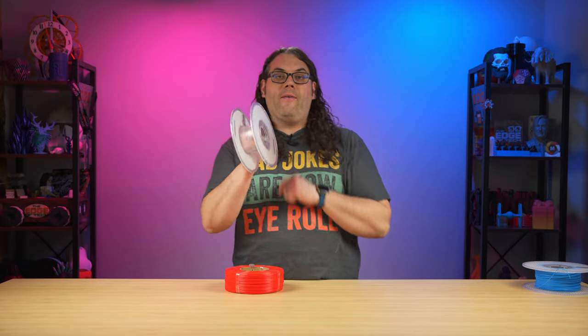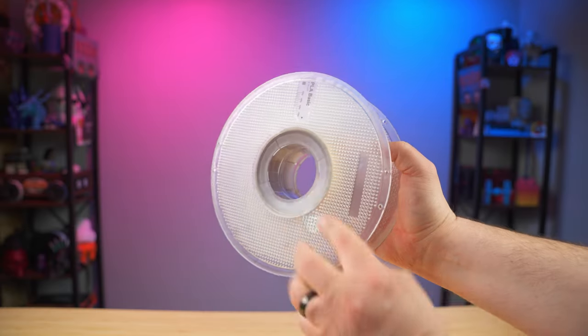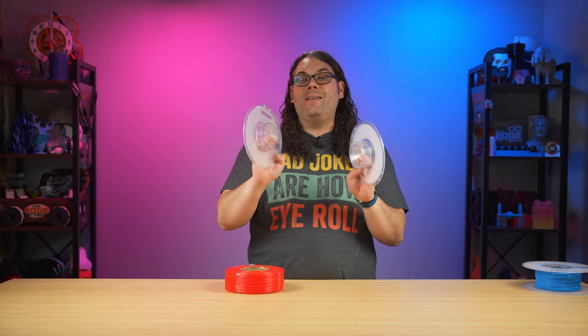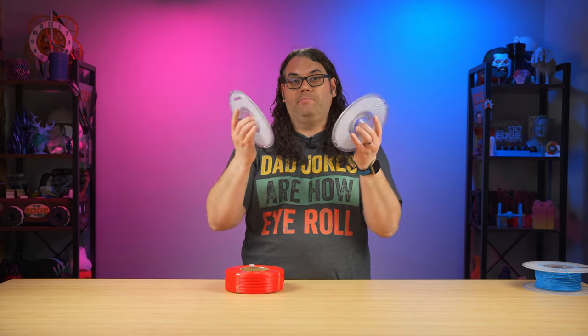Grab the empty spool and simply twist it apart and it'll come apart like that. I've already removed the cardboard from the center on this one. A lot of times there's going to be a cardboard center and you want to take that out.